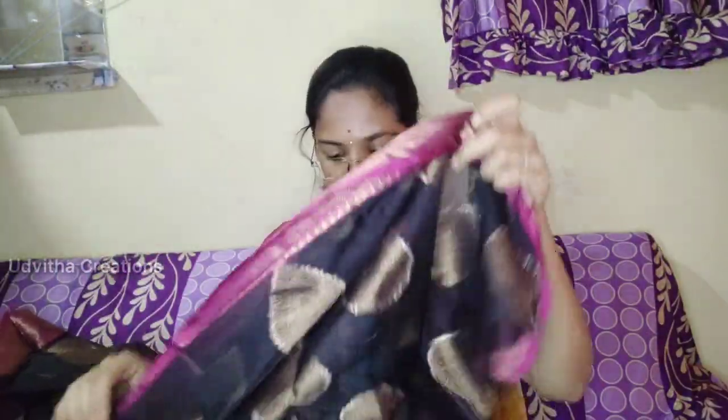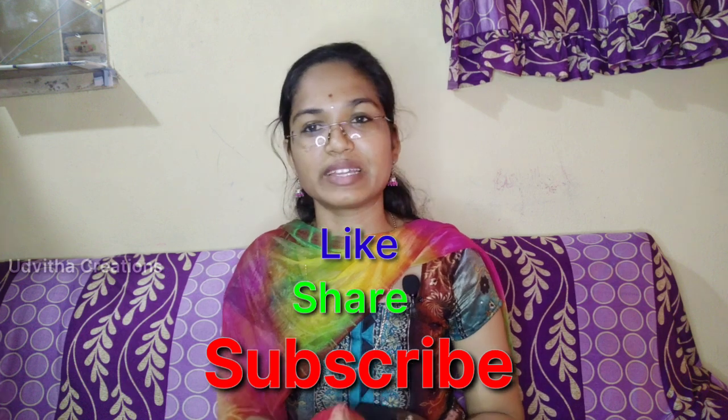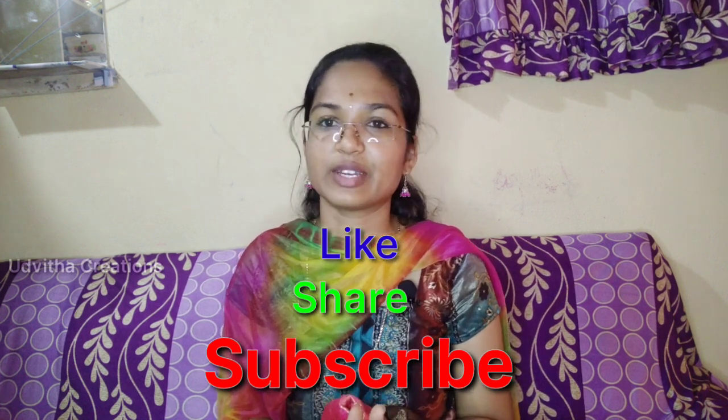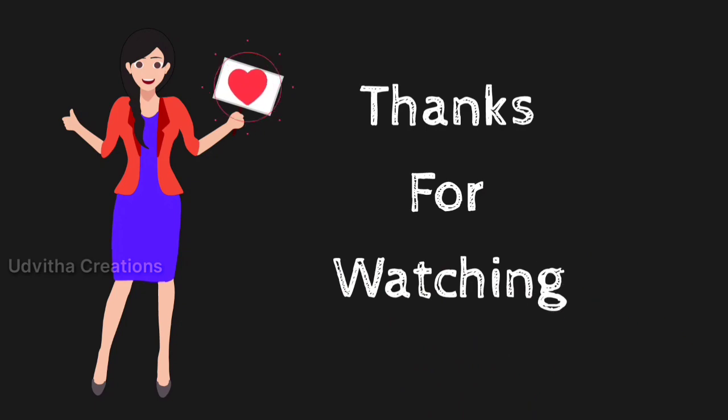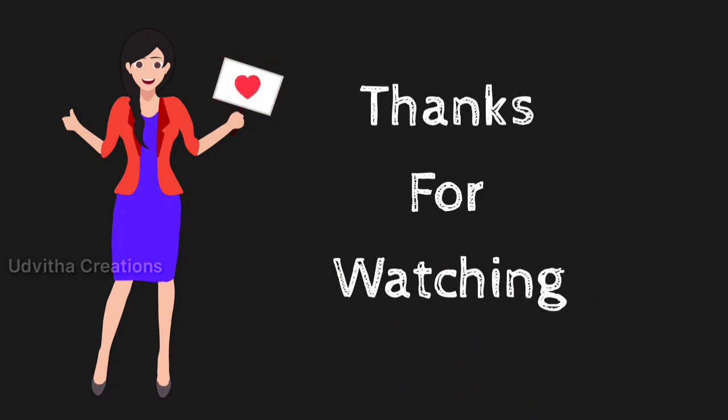I will show you the prices on the screen and in the description. I don't have a plain cloth. I will show you the two saris — the green and pink ones. If you don't want to miss the video, subscribe, like, share and subscribe to the channel.